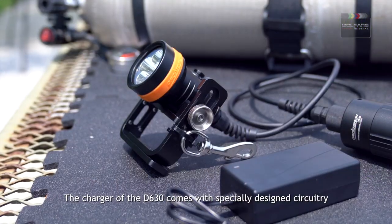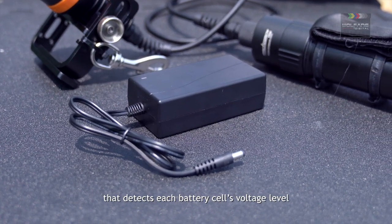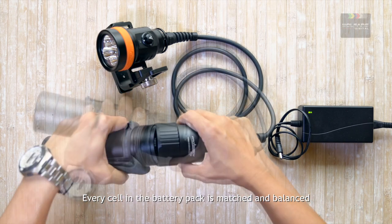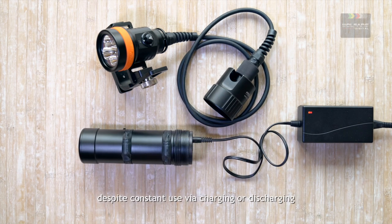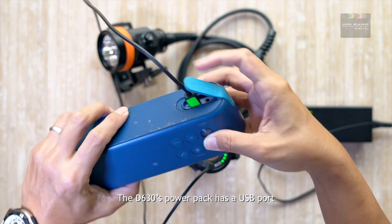The charger of the D630 comes with specially designed circuitry that detects each battery cell's voltage level. Every cell in the battery pack is matched and balanced in the selected capacity and impedance, making them significantly more stable despite constant use via charging or discharging.